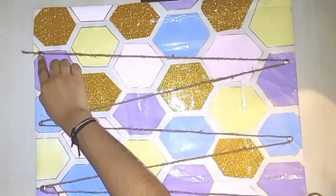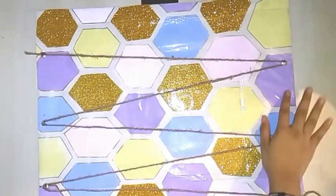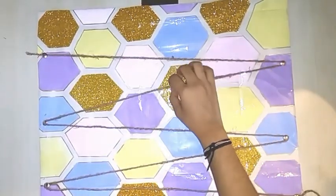As you can see, I have secured it with thumb pins, and here we are done with the background jute strings. Now we will do a final touch.